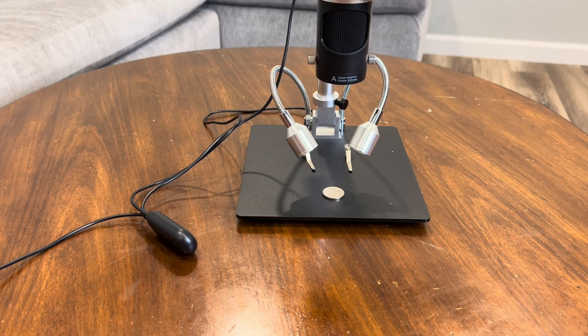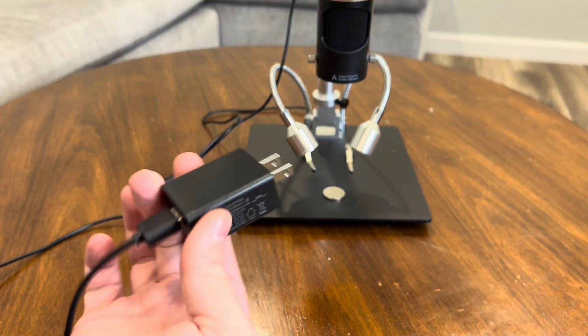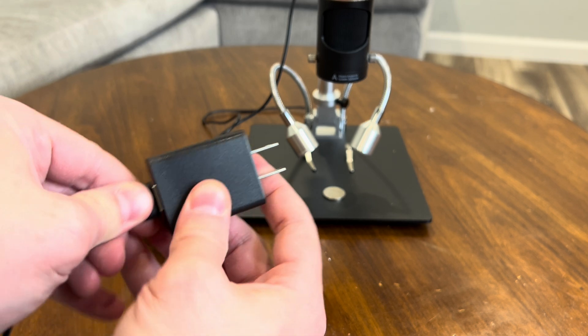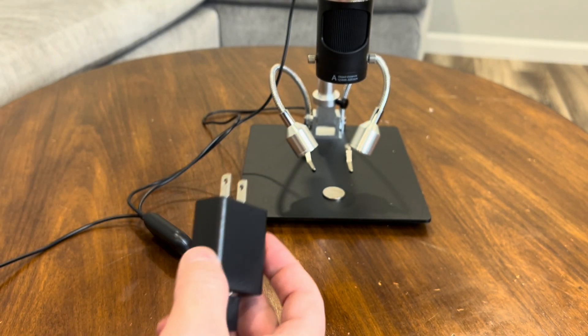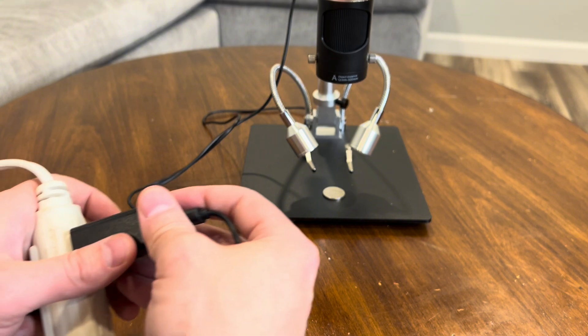The only con I have is that there's no battery option. The microscope needs to be plugged in at all times — there's no built-in battery, so you'll need access to a power source whenever you want to use it. This limits portability and could be a drawback for those who need a more mobile solution.